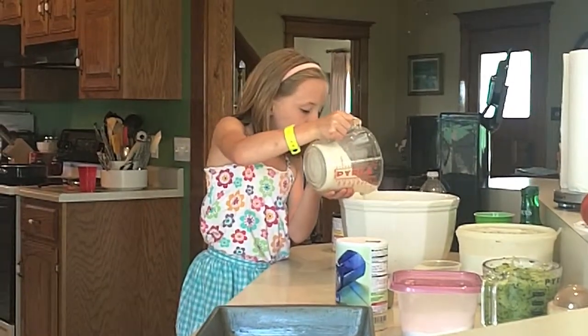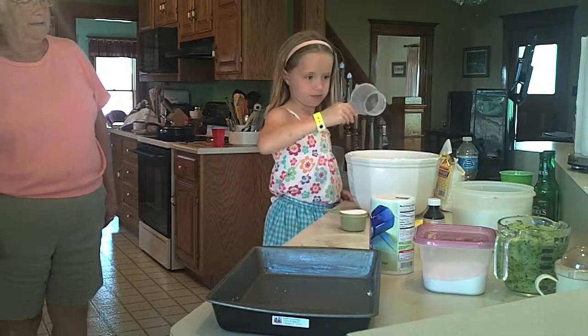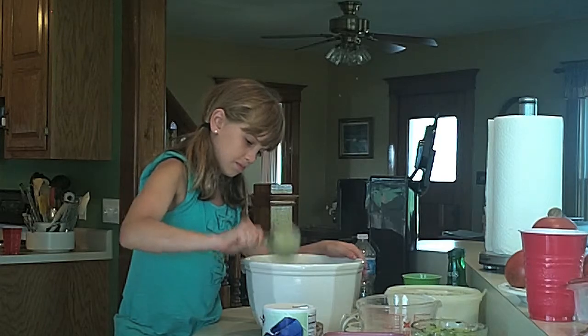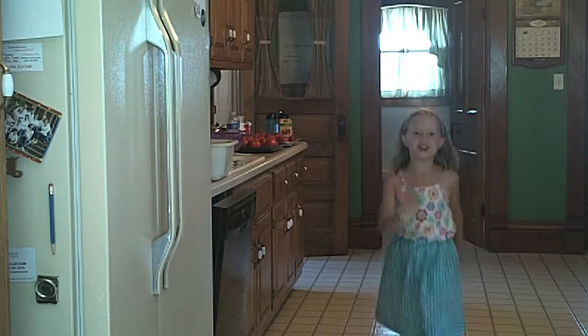Next you will need one cup — only one cup — of potato flour. Next you need one and a half cups white sugar. Make sure to use a separate cup for dry ingredients and wet ingredients. Next you need a half a cup of unsweetened cocoa. Next you're going to need one and a half teaspoons of baking soda. Next you need one teaspoon of salt.